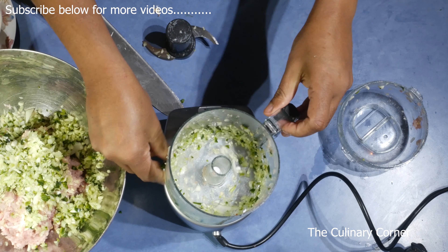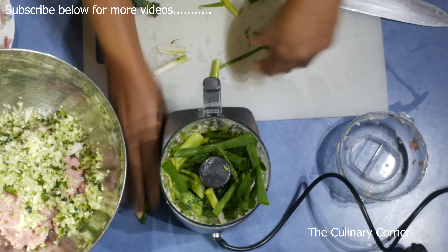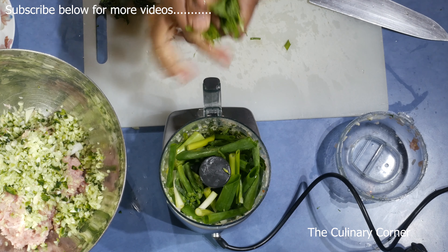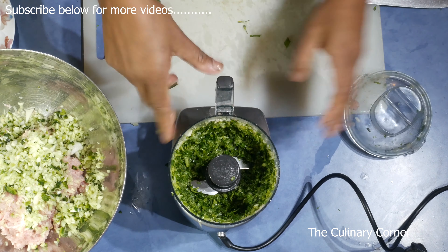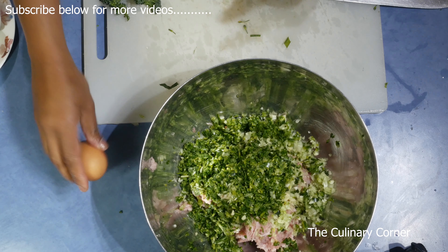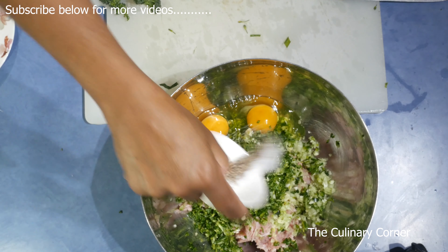I added the chillies and the onions. Now going to add the spring onions and then the parsley, and add that into the processor and process it finely. Now going to add that too. Break the eggs, and add the salt and the pepper.